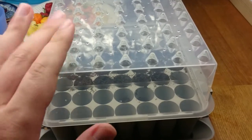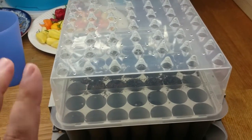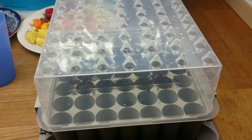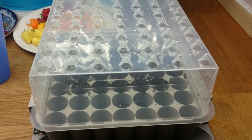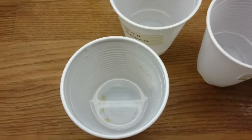I will try to keep this dome plug box moist so it doesn't dry out. Every day I will check it, and I will let you know when the sprouts are picking up.